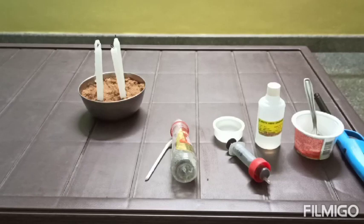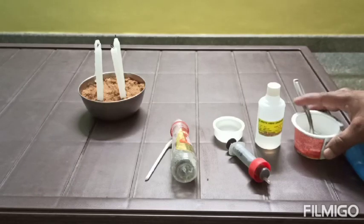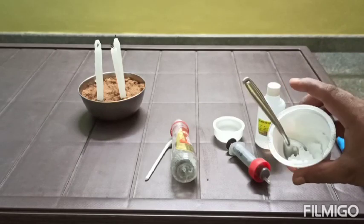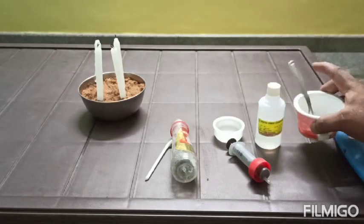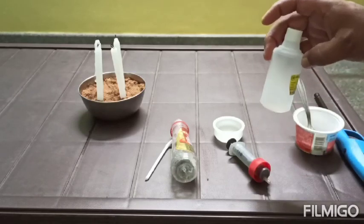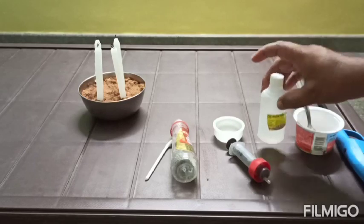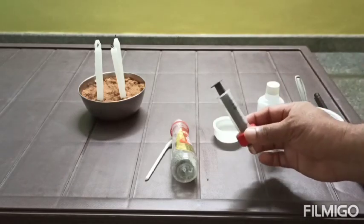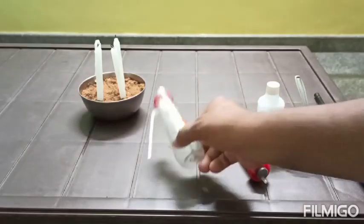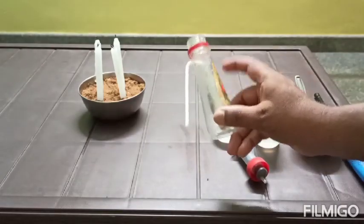The materials required: one is baking soda, its chemical name is sodium hydrogen carbonate. Second one is vinegar or acetic acid. A 10 ml syringe, one plastic bottle, and one straw.